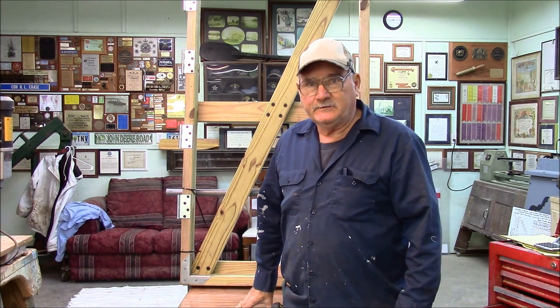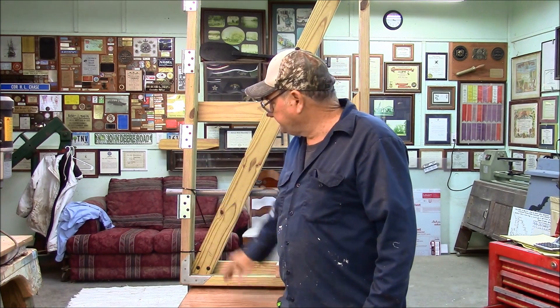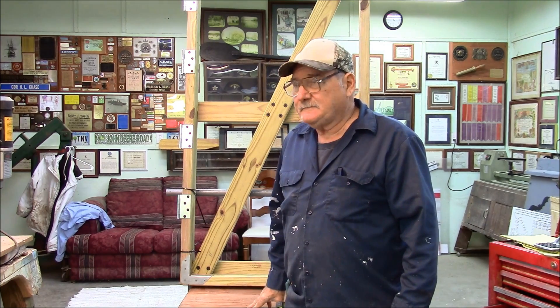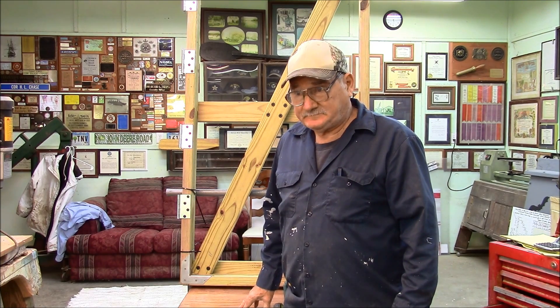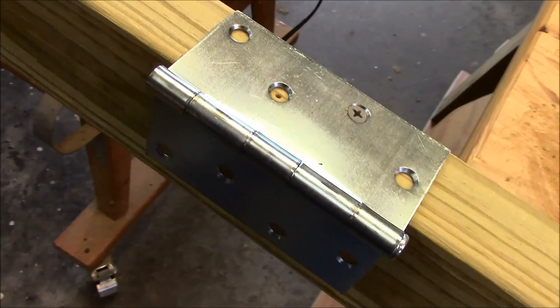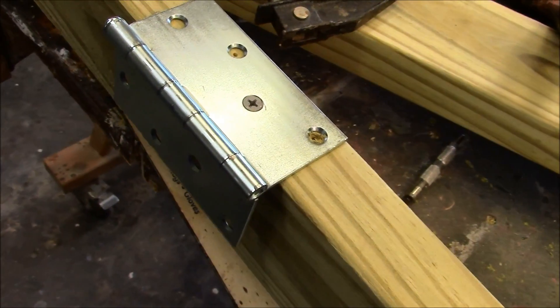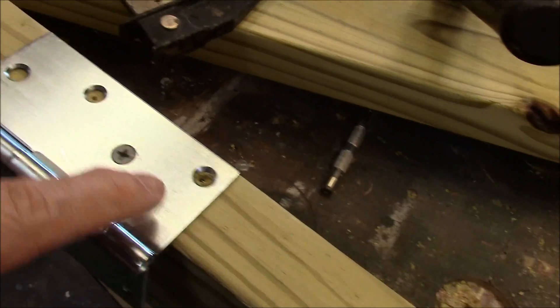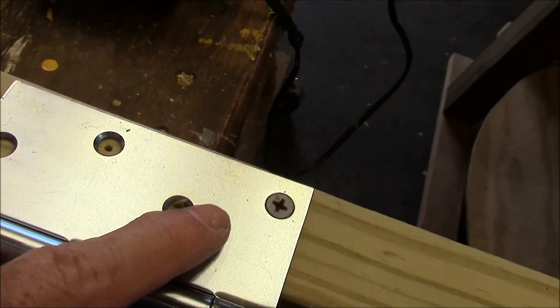It's now time to install the hinges. I've selected these heavy-duty zinc hinges. They come with large screws for installation, but here I'm going to be using lag bolts, so let's get started. The hinges are positioned so they are a mirror image to the other gate, and each hinge is temporarily held in place with a screw.